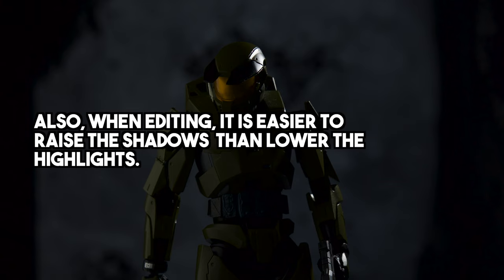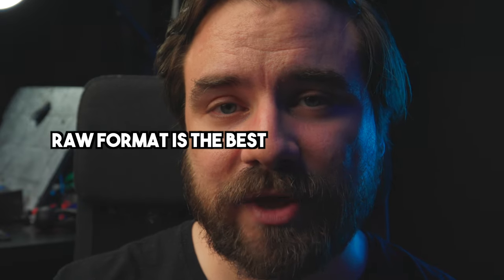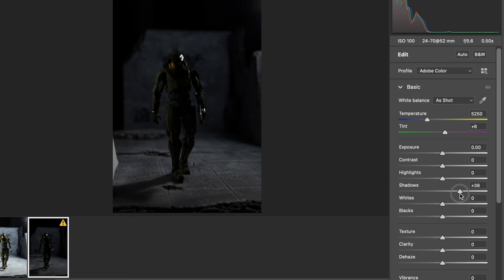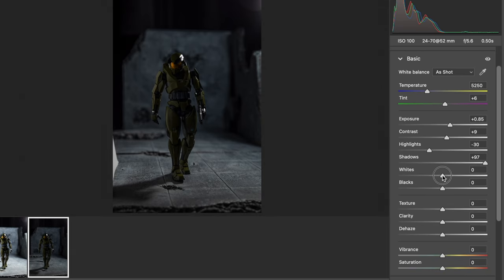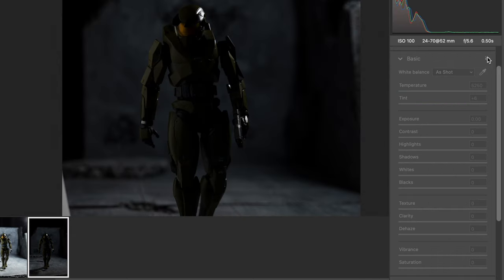I'm using Photoshop, but these options should be available in other software you might use. I did shoot in RAW — RAW is the best if you have that option; even if you don't, JPEG is still fine. It's going to be a basic edit using the highlights and shadows tab to get started. We want to bump up the shadows and bring back some detail, maybe lower the highlights a little bit. When editing afterwards, it's easier to raise the shadows and darks in your image — even if it's a little more noisy — than it is to lower the highlights. Just on these first exposure settings we're able to go from this to this.